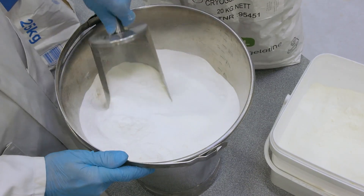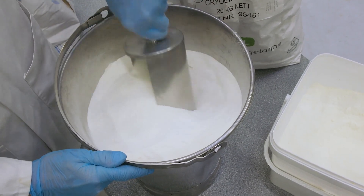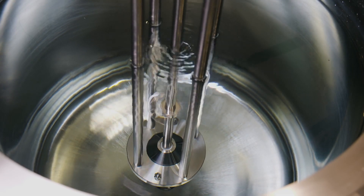Manufacturers often recommend you mix the gelatin with other powdered ingredients, such as sugar, to help wet it out without forming agglomerates. Whatever type of gelatin you're using, a Silverson High Shear Mixer can dramatically speed up the process, reducing mixing time and costs, and eliminating the need for pre-mixing the powder.